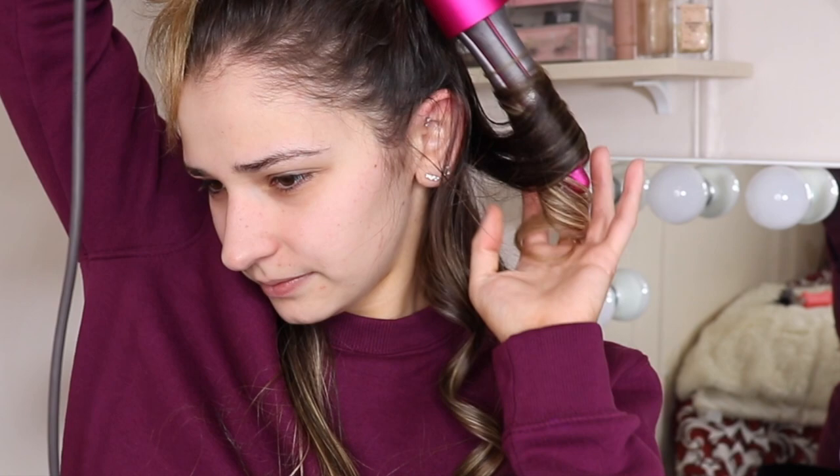And voila! I'm not touching them — I noticed after I did it I was playing with them, but you don't want to do that. I just want to make sure I'm not missing any hair.